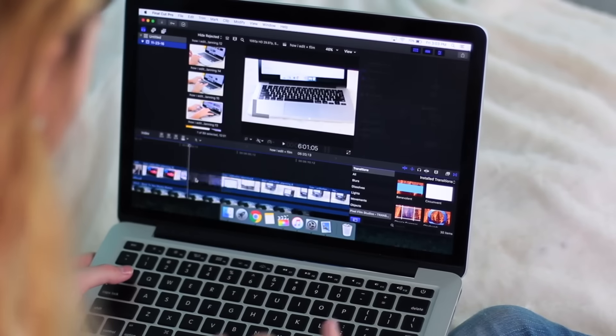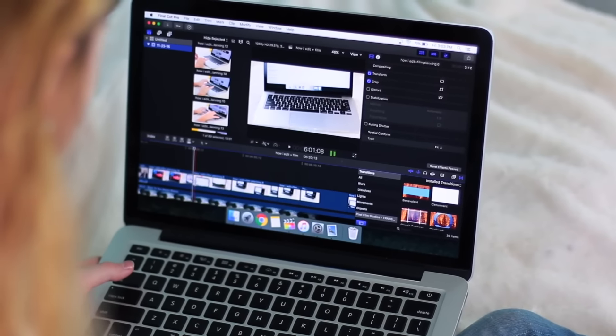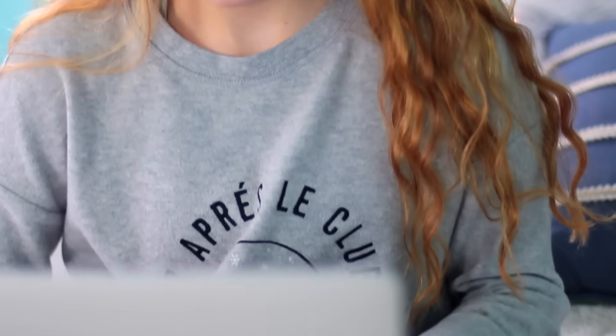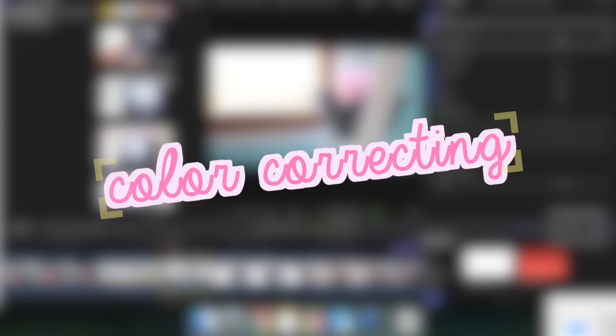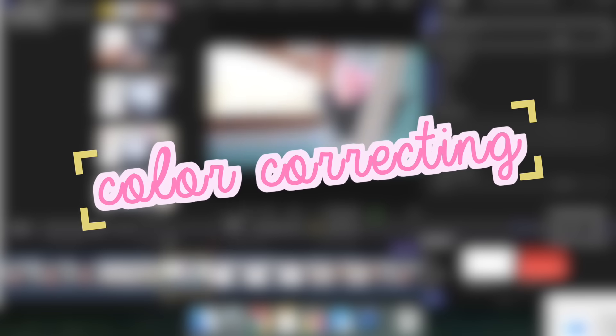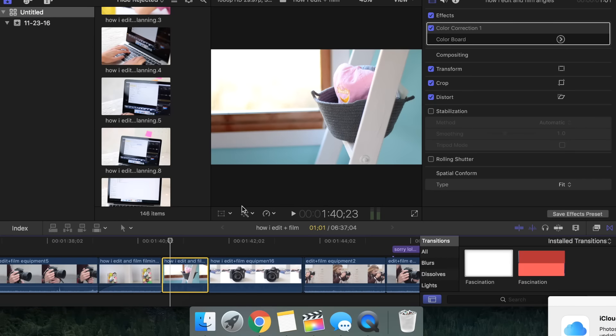For editing, I do all of this on a MacBook and I recently upgraded to Final Cut Pro. Over the course of a few days I will edit a few hours every day, doing pretty basic editing like dragging all my clips in and cutting out all the unnecessary footage. As I go along I will do color corrections — you just want to click the wand tool and hit 'Show Color Board.'